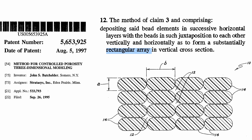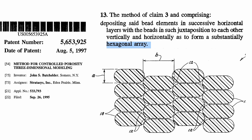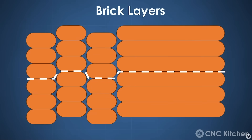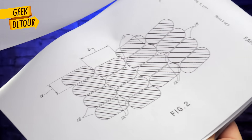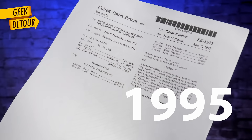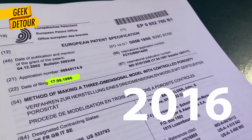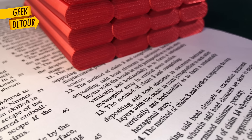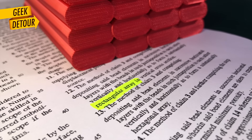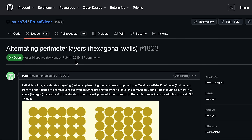Because of claim 12, only Stratasys could extrude like this, and because of claim 13, only Stratasys could extrude like this. So answering Stefan's question: I did a bit of research yet couldn't find any patents on this method — if there are any, please let me know. That 1995 patent expired in the US 20 years later, and later in Europe. Everything described there is now public domain. Since 2016, anyone can extrude beads this way.